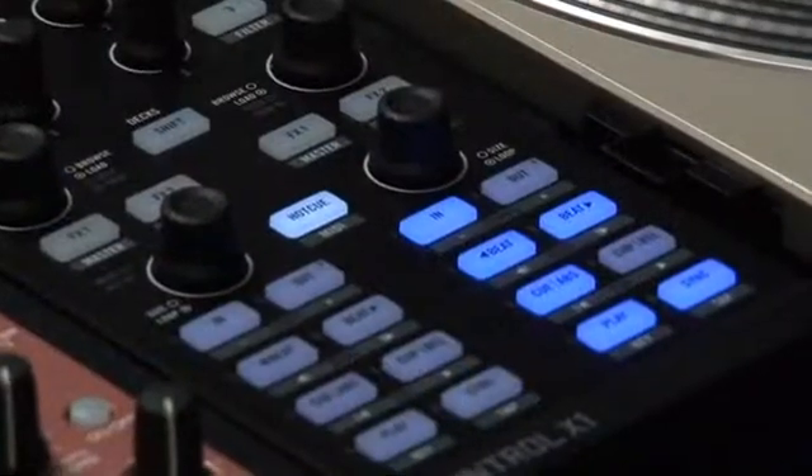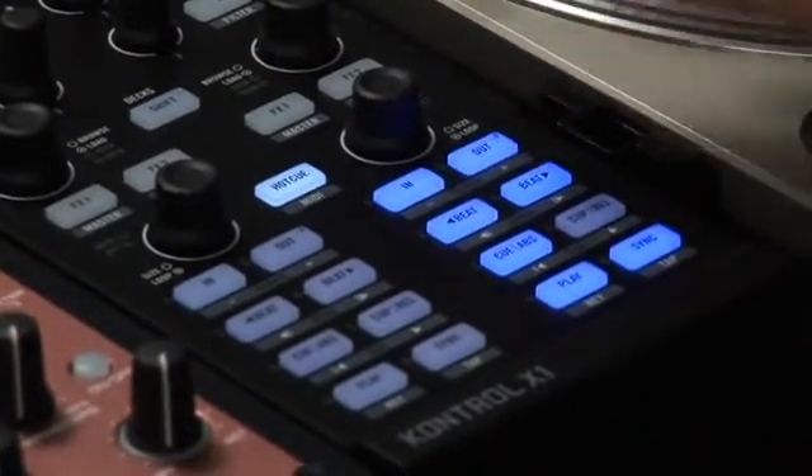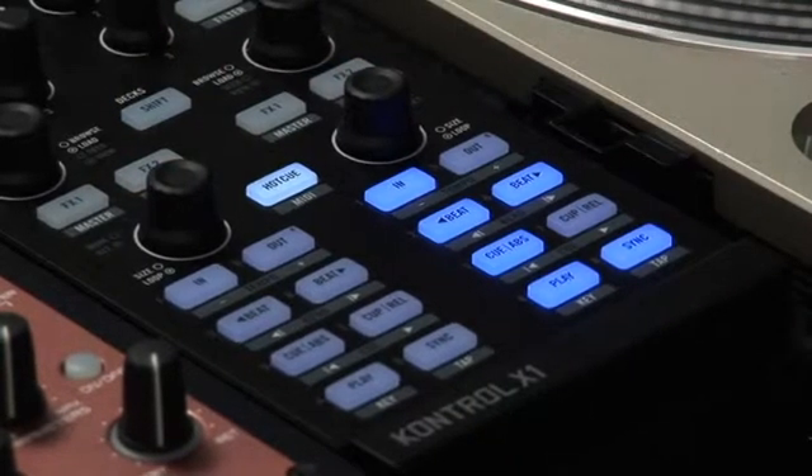If an LED is dimmed, this signifies that no hot cue has been set. Just press an unassigned button to set and store a hot cue. To remove the cue point, hold shift and press the same button again. It's really that easy.